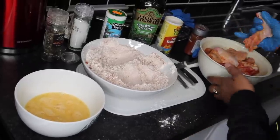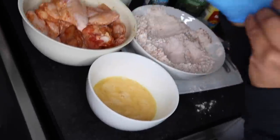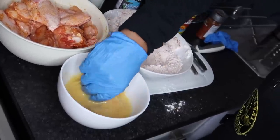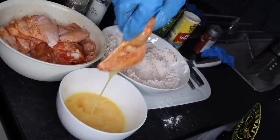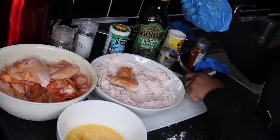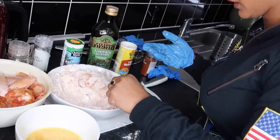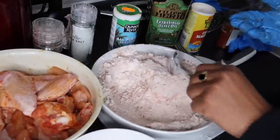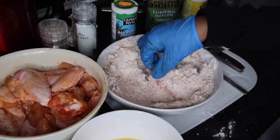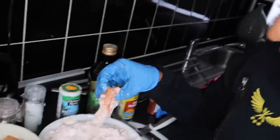First thing we're going to do is get our wings. It's best to do this with a glove on as well because it's so messy. We're going to put our wings in the egg — dip that in. Then we're going to put it in the flour. I'm not going to let the glove touch the flour because then it just gets so messy, so I'm going to use a spoon to coat the chicken. Then I'll take it out with the glove.